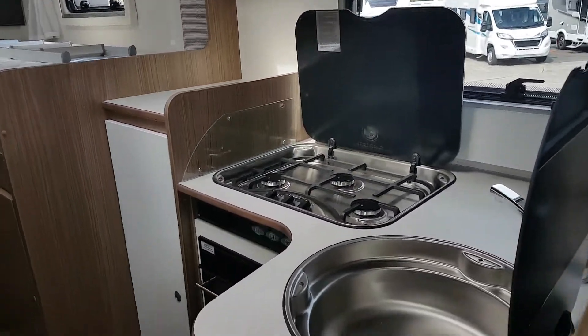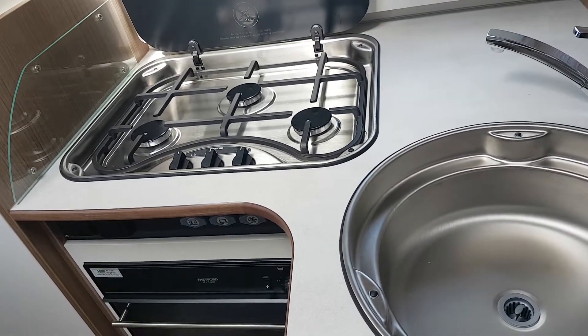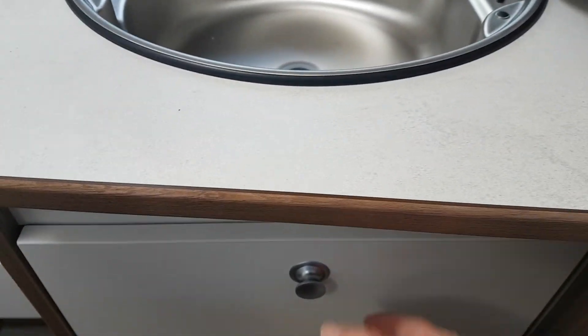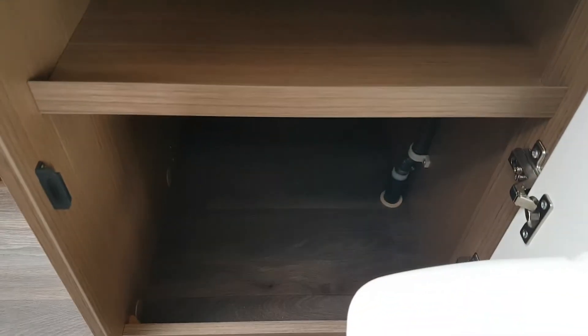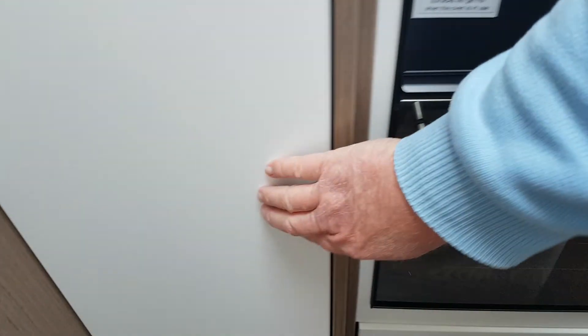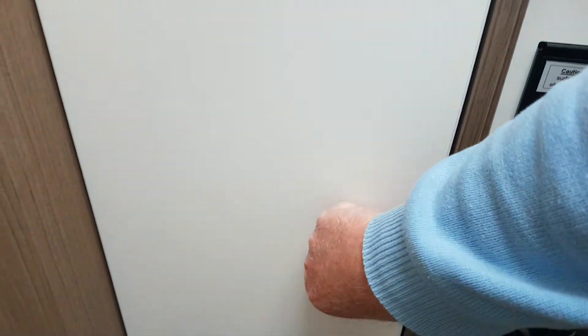Moving round then you'll see this is your good-sized kitchen — a good deep sink, a three-ring hob, an Avon grill down below, a cutlery drawer, storage down in here, a wee waste bin on there, and good storage for pots and pans down below. Same down below the kitchen there. And here you have a wee wardrobe as well for hanging up your clothes — not too bad at all, nice deep wardrobe.